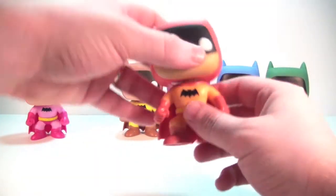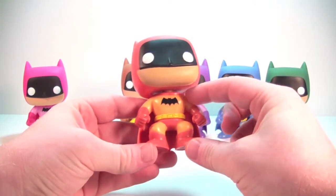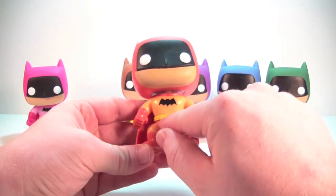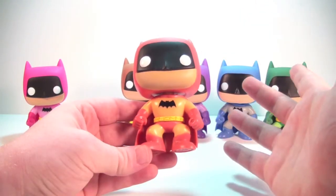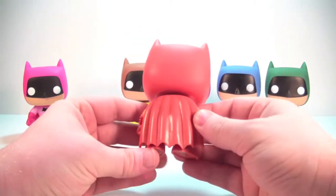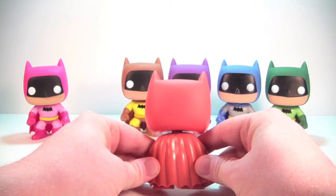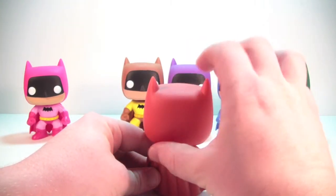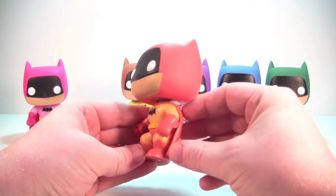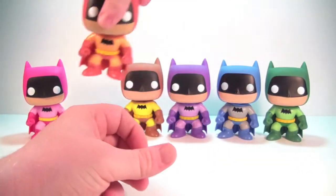Next we'll go to orange Batman and I really like the colors on this guy. Both tones of orange that they use for this suit, and the yellow utility belt really stand out nicely. Really like the way he looks. Cape looks nice. The head looks a little lopsided to me, but very nice looking overall.